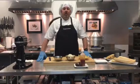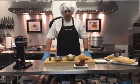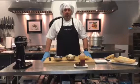Hi and welcome back. I'm Chef John with the Cutting Edge Classroom in Knoxville, Tennessee, and I am going to show you how to roll a tamale.